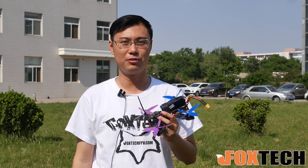Hi guys, Rufan on FoxTech. Today I'm going to show you the 4-blade propeller, 5-inch of course.